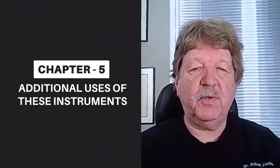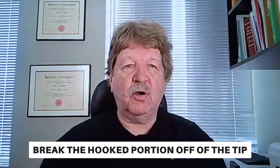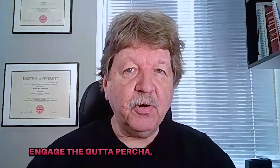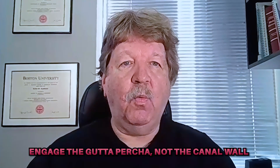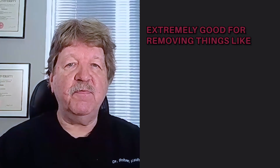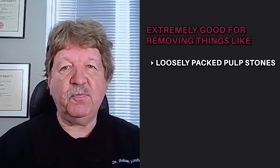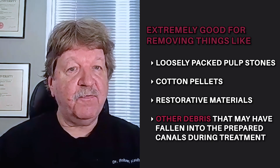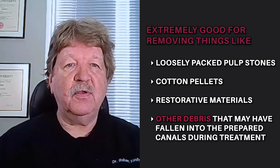These instruments are not inexpensive. Repeated aggressive use can sometimes break the hooked portion off of the tip, which renders the instrument useless and replacement will be necessary at that point. Care should be used when placing these instruments up against the fins of the canals — the idea is to engage the gutta percha, not the canal wall. It's also extremely good for removing things such as loosely packed pulp stones, cotton pellets, restorative materials, and other debris that may have fallen into the prepared canals during treatment.